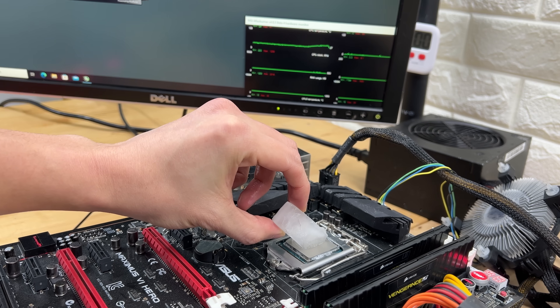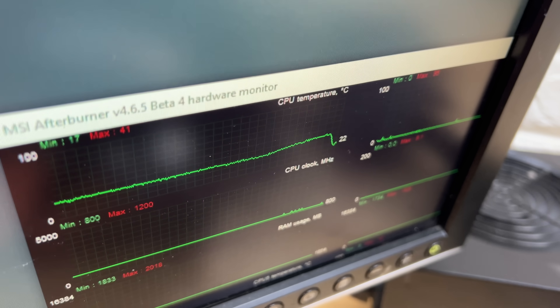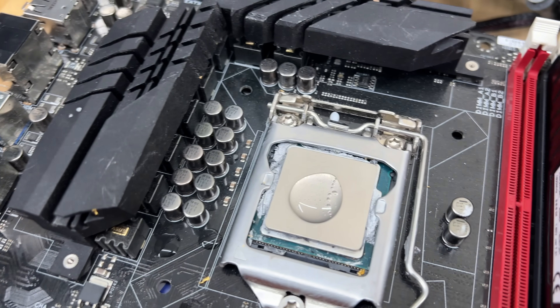Well, it does indeed. And if you check out this top left line graph measuring the CPU temperature, the ice also cools down the computer as well. However, this introduces the first of many challenges we'll face in today's video.